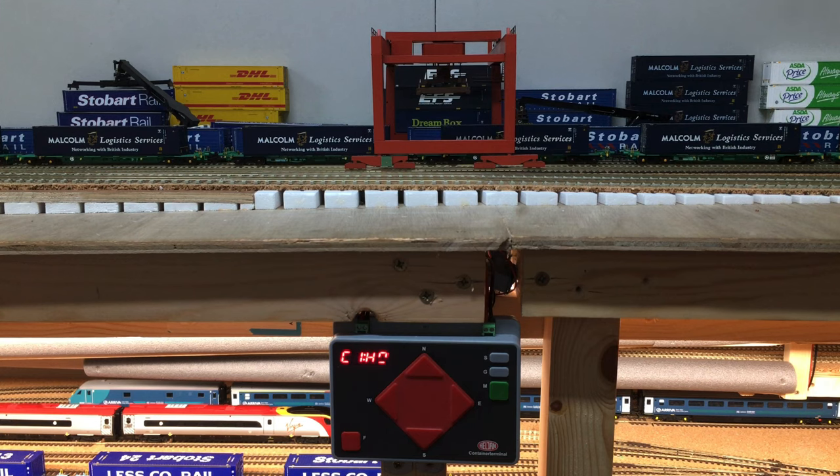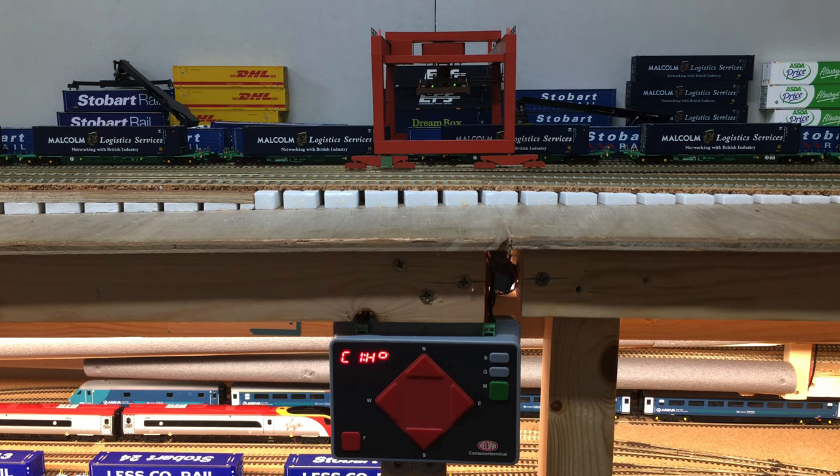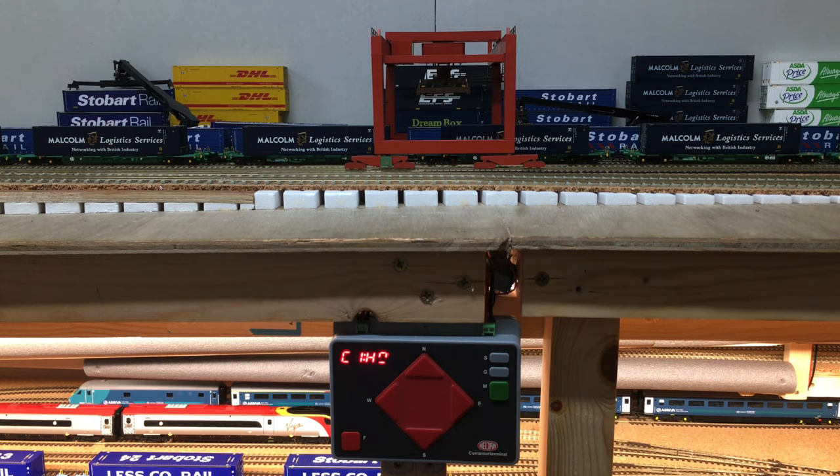When connecting to a container and lowering the hoist on top of it, pressing M for magnet will attach it to the container, and you'll then be able to move the container wherever you want across the depot. Once it's back down on the ground or on a wagon, pressing M again will release the magnet and the container crane can go.